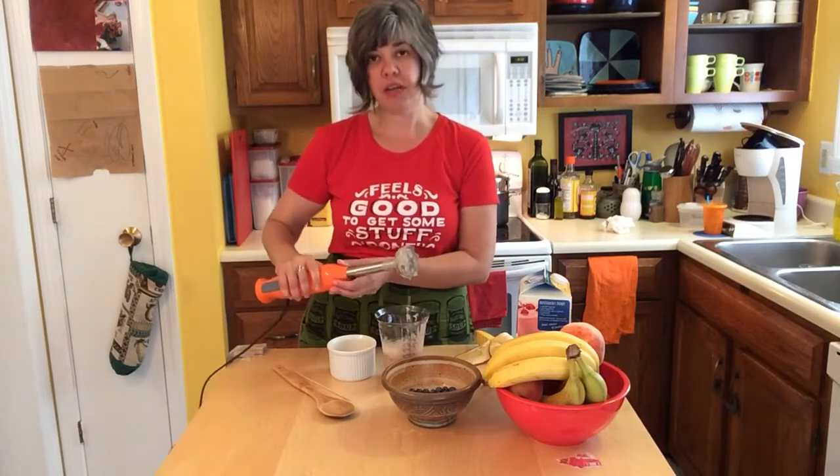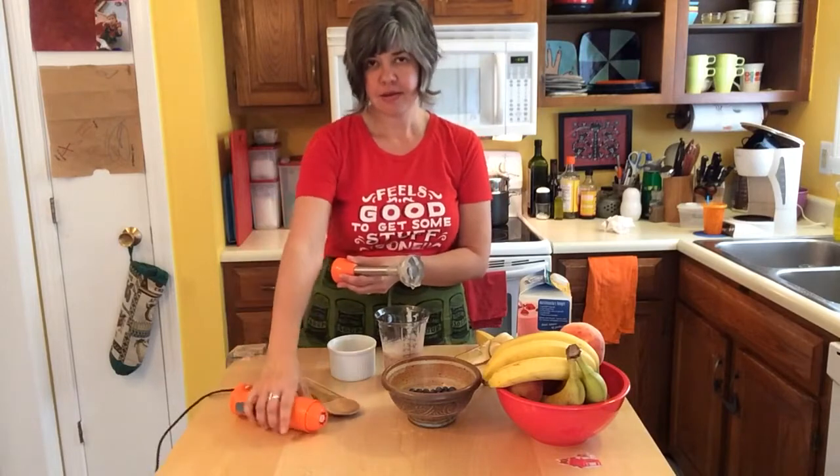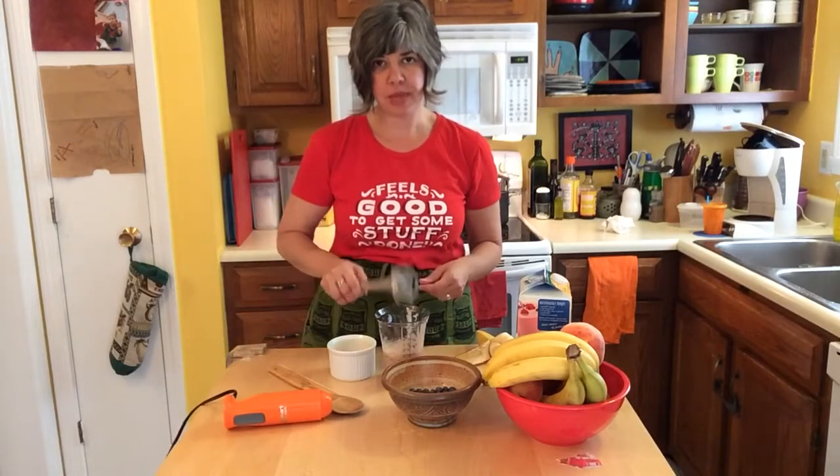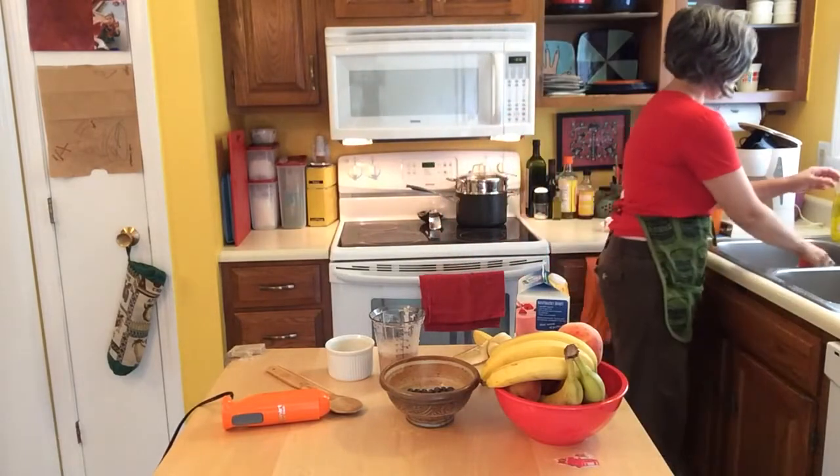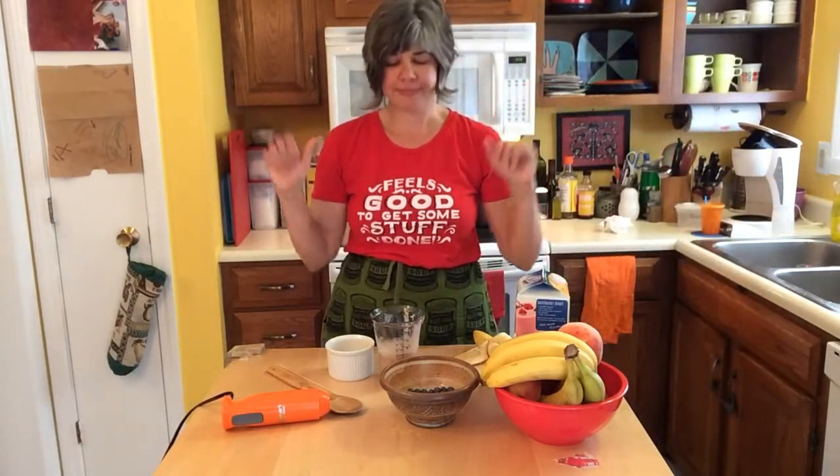When you're all done, again, remove the blade from the blender and put it in the sink — far, far away from your fingers. And now you have a smoothie, safe and finger free. Mmm, delicious.